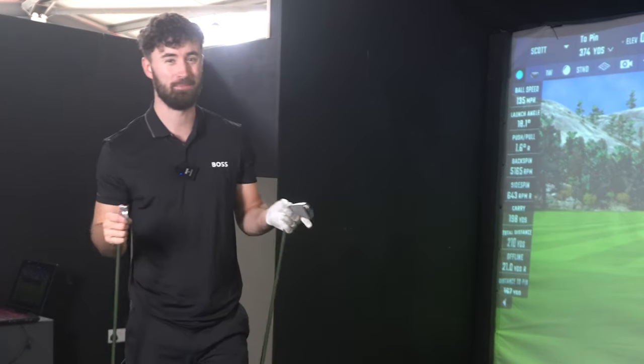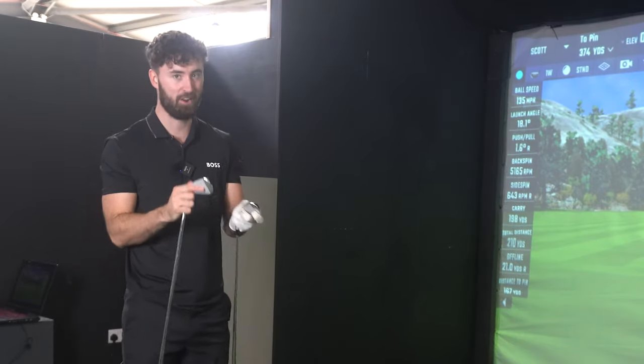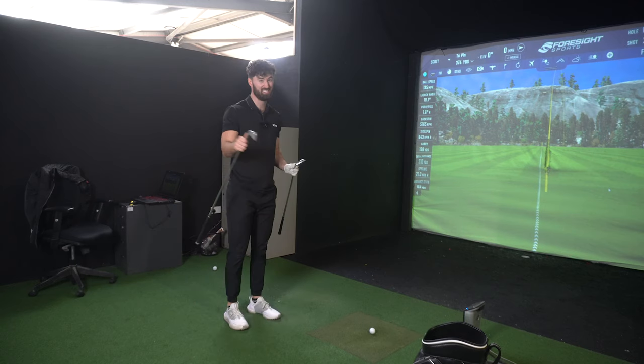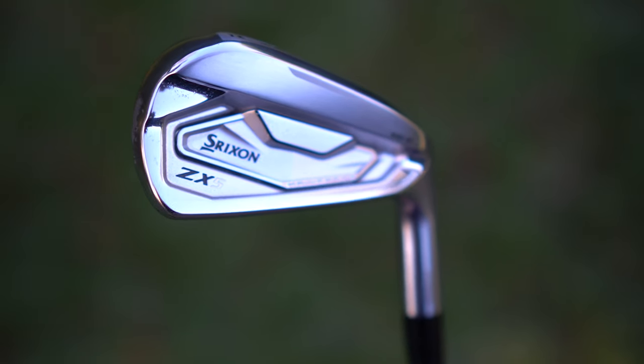I'm going to review both of these today because with the little changes that Srixon have done for the Mach 2s, they're now very similar and it almost seems wrong not to put them in a combo set. They've taken the red out of the ZX range. There's also the ZX4s which will come in a later video, but it's now a more minimal color scheme — just a bit of black, a bit of gray.